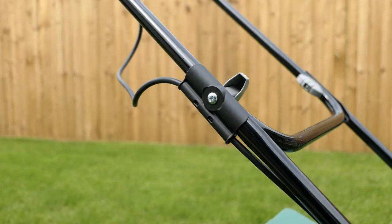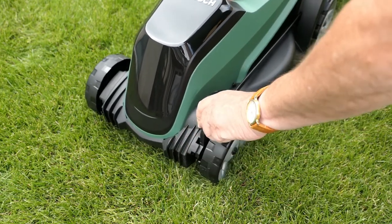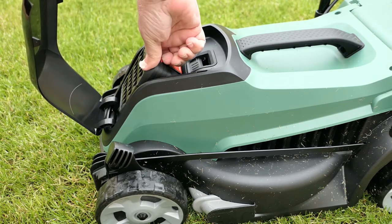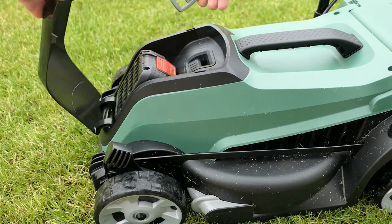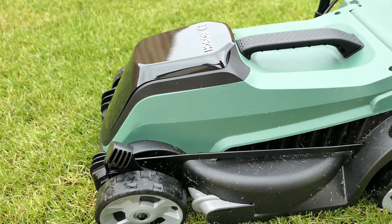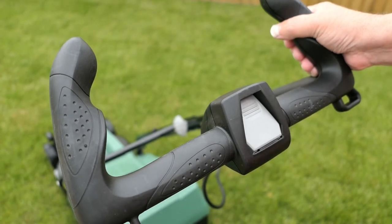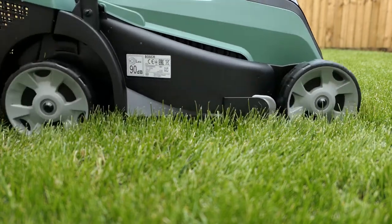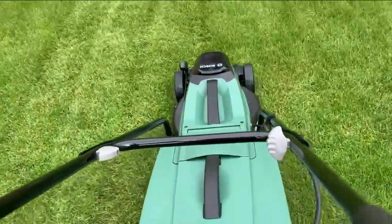These handles were a bit tricky — could have done with someone holding onto it while I screwed them in. The height adjustment is here; there are only three heights. The battery goes in here at the front — slip the little thing up, and you also need a key. Put it in, flip it to the on position, press the button, pull the trigger. I do like these ergonomic handles. But does it cut grass? That's the question. And yeah, it cuts grass, and it's a lot quieter than my old one.